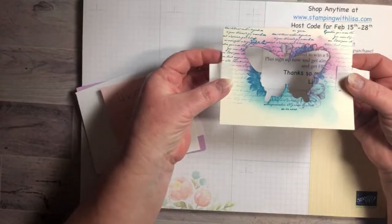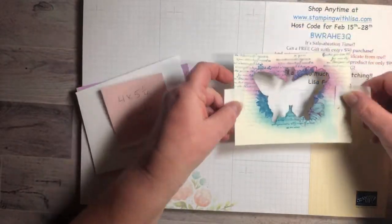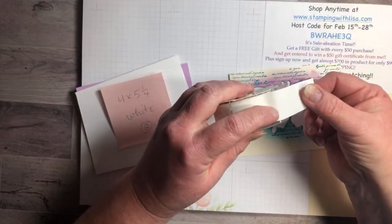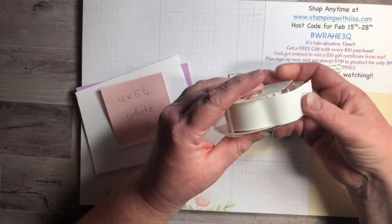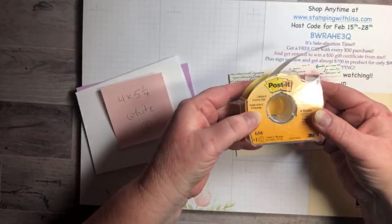I went ahead and did this first in vanilla so it'd be a different color, and I put some Post-it tape on it. I have the link in my description box for the Post-it tape. You could use painter's tape also, but the Post-it tape is a little less sticky so it doesn't tear your paper at all. This is the one-inch one.